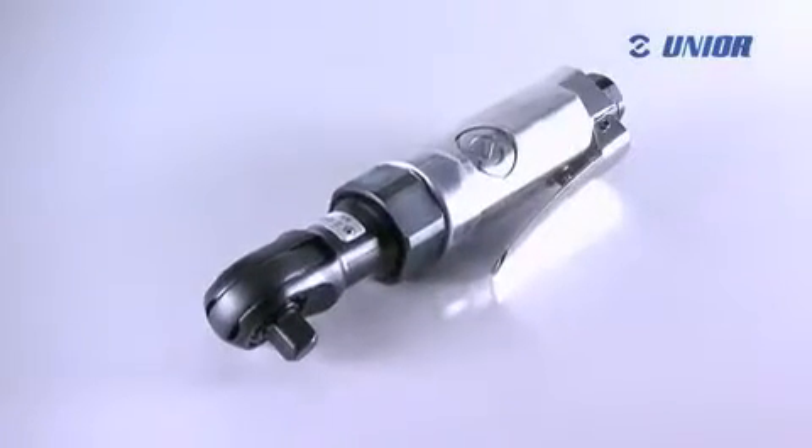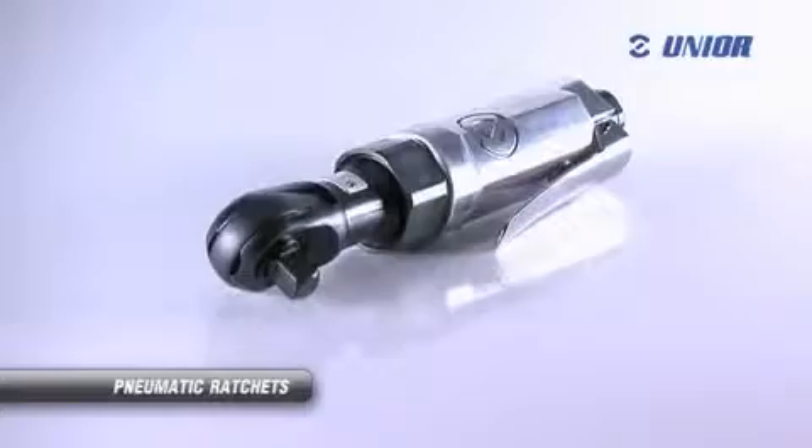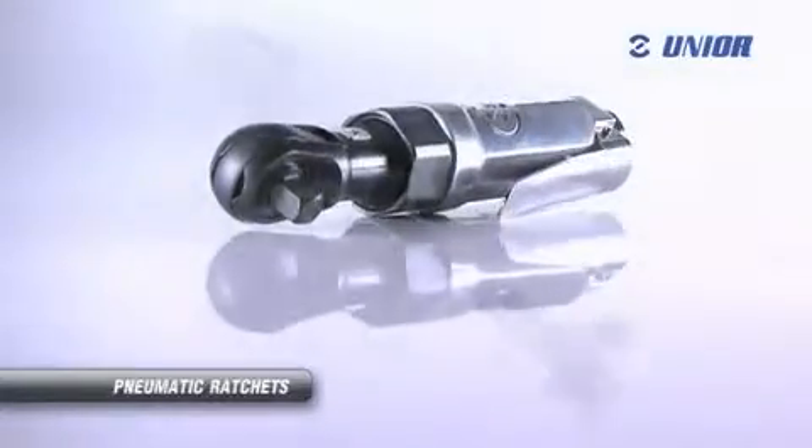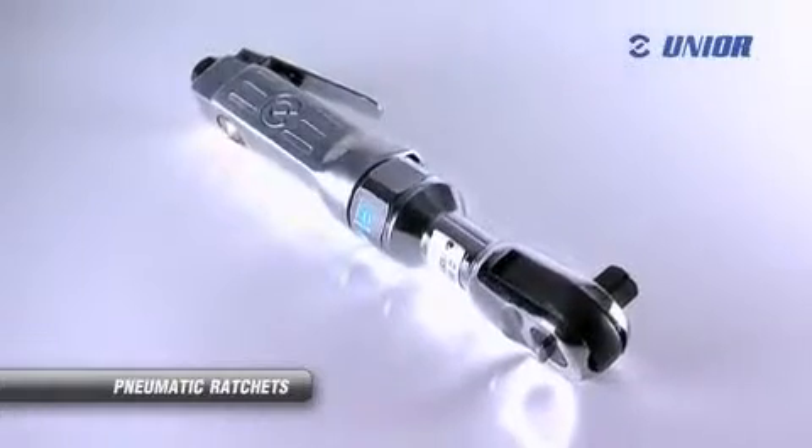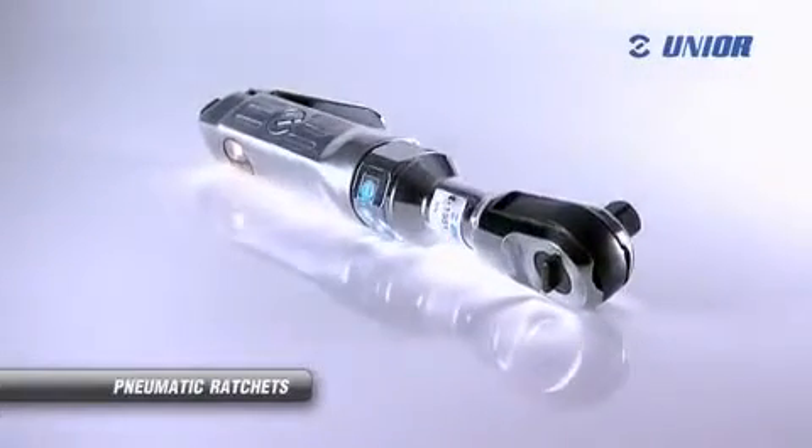This pneumatic ratchet features a compact head and is therefore suitable for work in difficult-to-reach areas. Various types of bits from the Unior Manufacturing Program can be used with this tool, which expands its field of use.